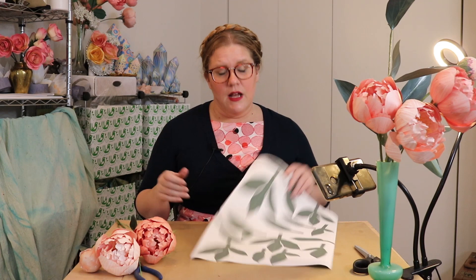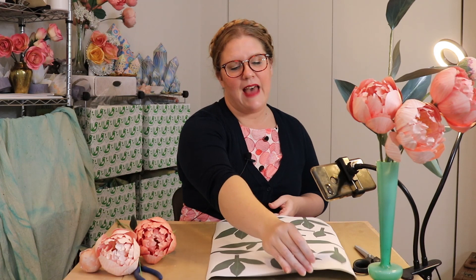The tips and techniques I have to show you on these gorgeous paper leaves are really universal. The template I'm going to be working with today comes in a Paper Chickadee kit, and I am actually the owner of Paper Chickadee. I design all the flowers and every little detail so you don't have to, but you can do this technique with any paper and it's really going to make your leaves come to life.